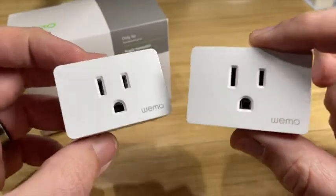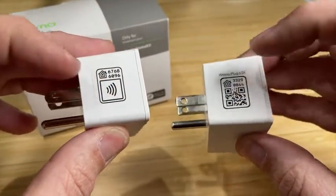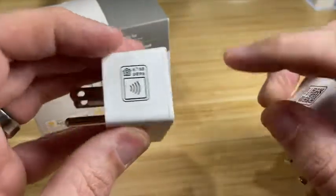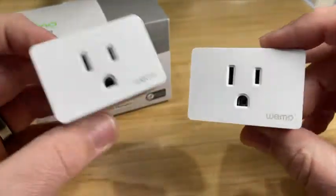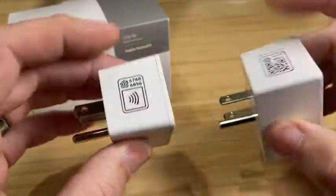They both can handle up to 15 amps. And when it comes to their HomeKit code, the old Wi-Fi one has a QR code, which is super easy to set up. But the new way to do it is through an NFC tag, which the new one does have. It's a new and cool way, but it's not faster or easier — it's just cooler.